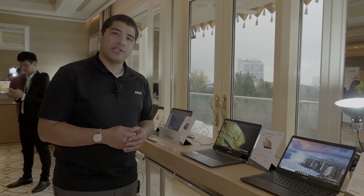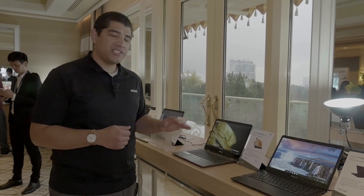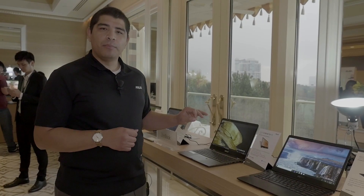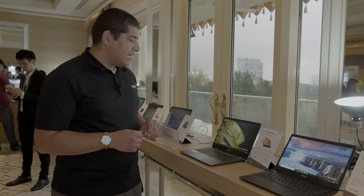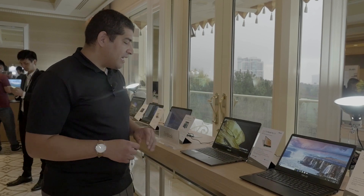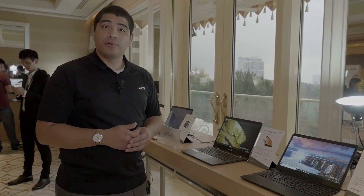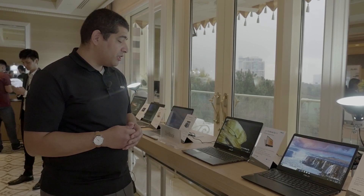First up, we're going to be taking a look at the latest generation Zenbook — the Zenbook Flip 14, which is the UX461. This guy is extremely lightweight at just about 1.4 kilograms, extremely thin at 13.9 millimeters, and is also a full 2-in-1. It features a full 360-degree hinge called ErgoLift which provides optimal positioning when you rotate it into different positions. It has full support for ASUS pens, so if you want to maximize note-taking and creativity, you're good to go.